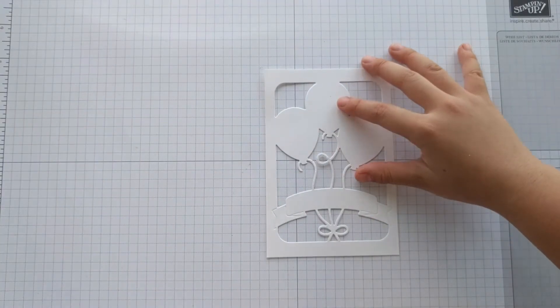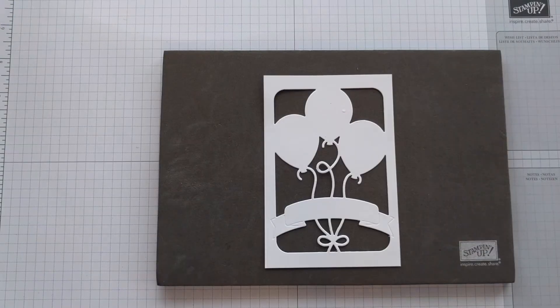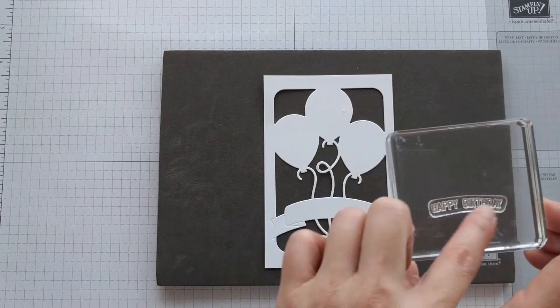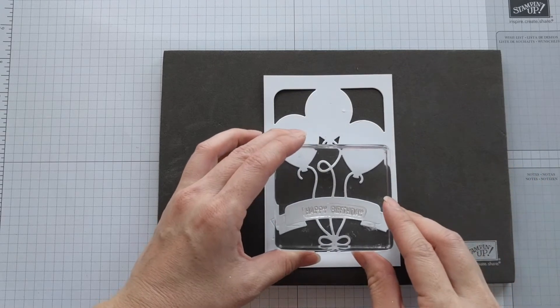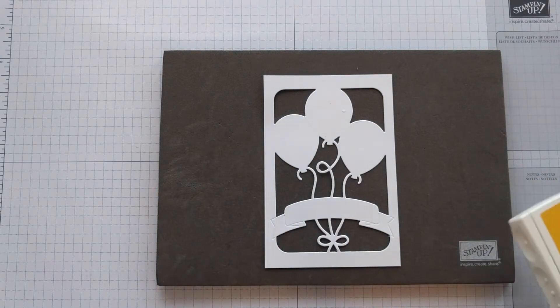This is what you'll get. Next you want to do your stamping. Get your happy birthday stamp set — we arched it to match the arch on the balloon banner, and we're using crushed curry ink. Line it in the center.